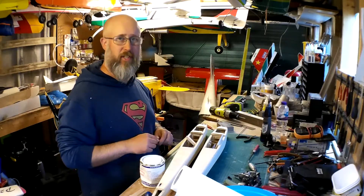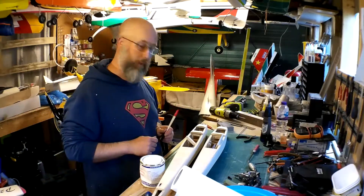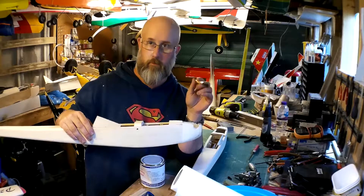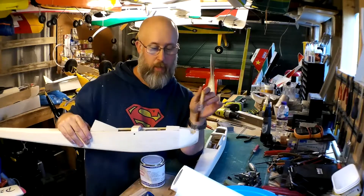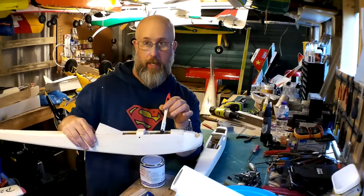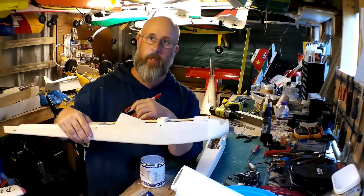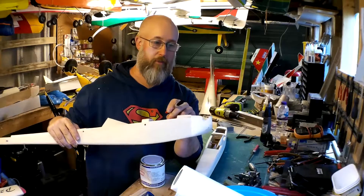One thing to do before covering on these particular models, because they're going to have diesel engines in them — and you should do it with any internal combustion engine — is fuel proofing. Diesel engines put out a lot of exhaust residue. Most people fuel proof the engine bay and the tank bay, but I'm going to do the engine bay inside, tank bay inside, and on the outside of the model all the way back here, because past experience with diesel engines shows the oil gets in everywhere. For the sake of 10 minutes of fuel proofing, just apply some to make the model last as long as possible.